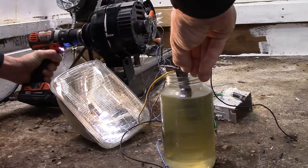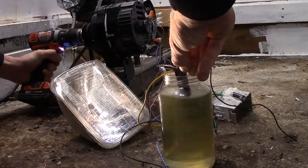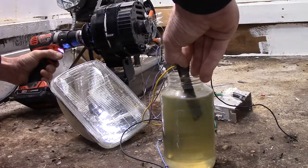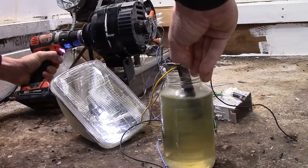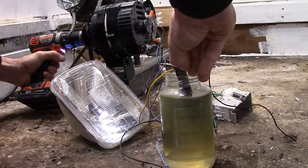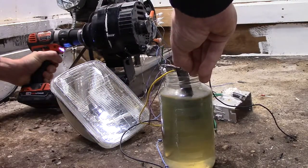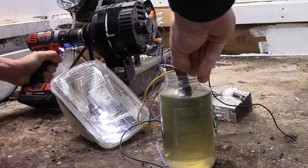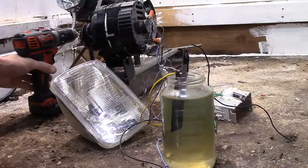So let's take a look at it — it's a 75 watt light. That's all it is.